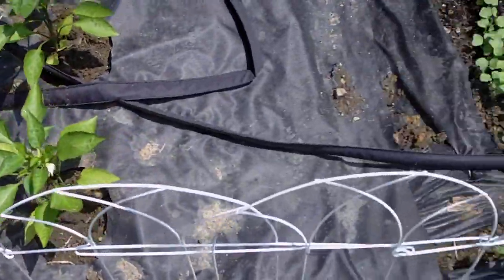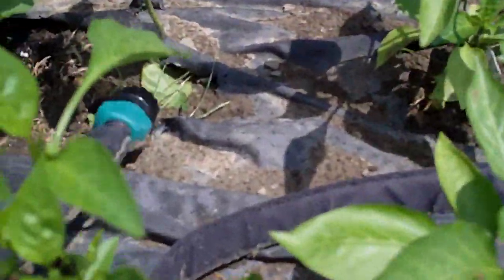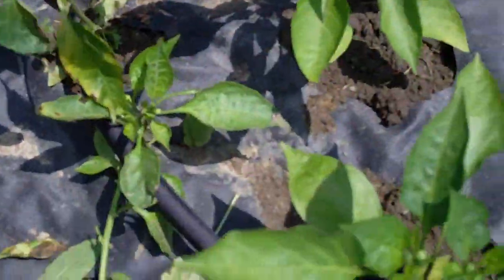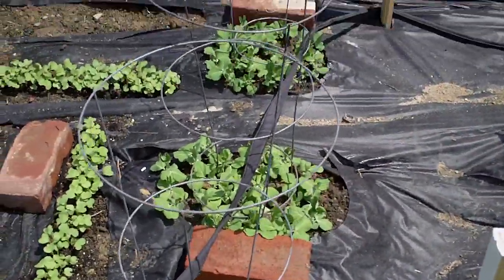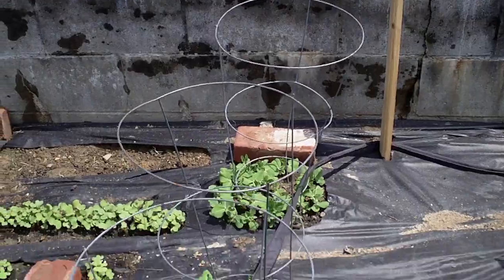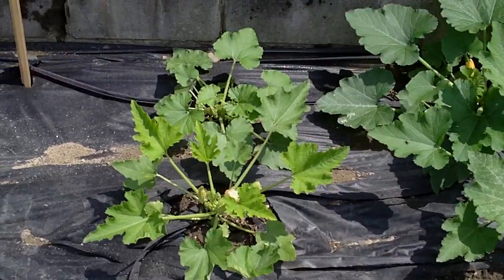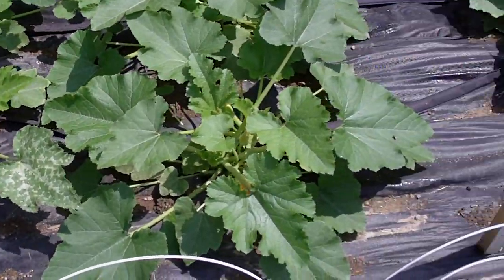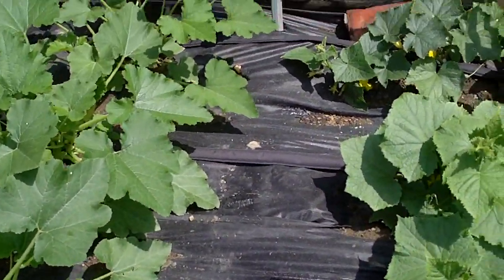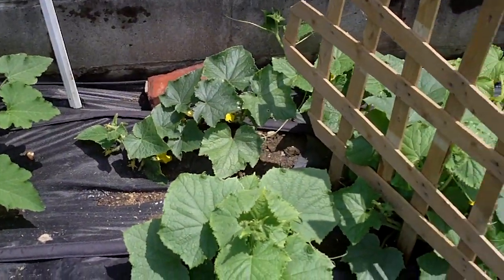That soaker hose saves a lot of aggravation, because all I do is plug my hose right in to the end of it right here and it just waters everything up. And what I also did is I took some Clorox 50-50 and I cleaned all my cages off before I put them in with my plants, because if you have any diseases from the year before you want to get all that stuff off. But everything looks really good, and this weed fabric — I'm telling you, it helps a lot. Just make sure your hole is really big underneath your plant, but the water still goes through the fabric too.